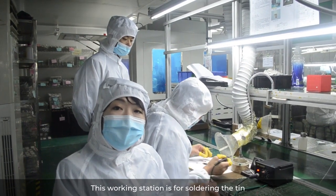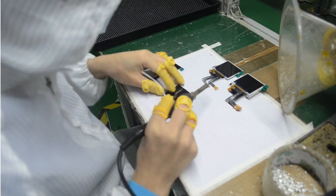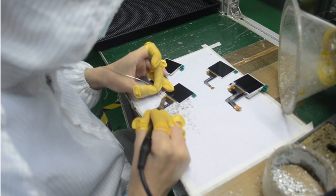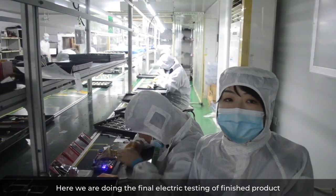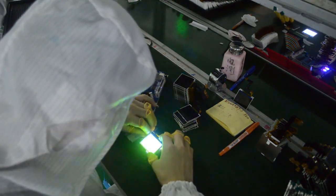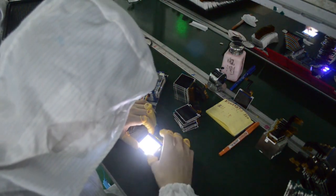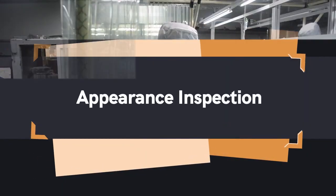This workstation is for sorting and inspection. Here we are doing the final electrical testing of the finished product. This is the final step.